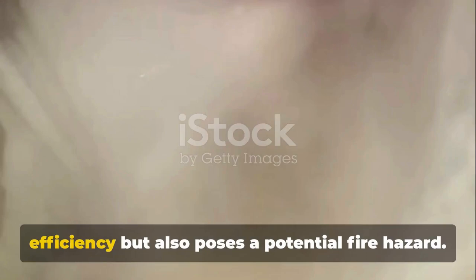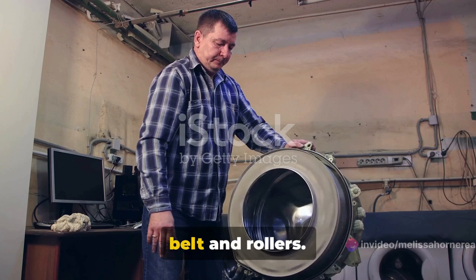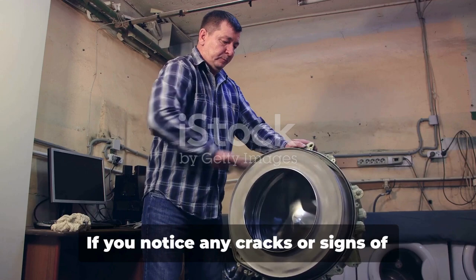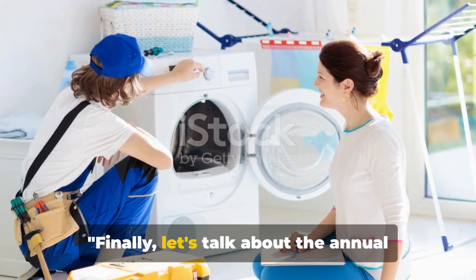A thorough cleaning every few months can help keep your dryer running smoothly and safely. Lastly, don't forget to inspect the dryer belt and rollers. These parts can wear out over time, affecting the performance of your dryer. If you notice any cracks or signs of wear, it might be time to replace them. These may seem like minor tasks, but they're crucial for preventing bigger issues down the line.